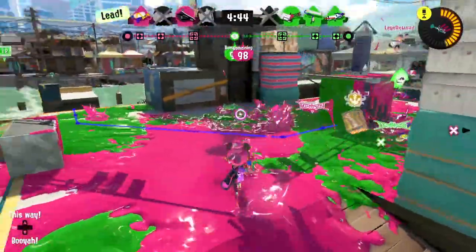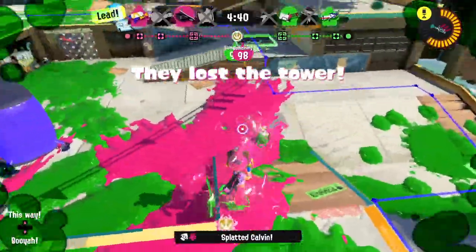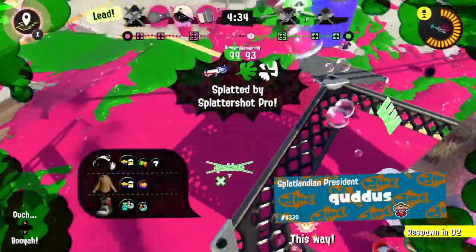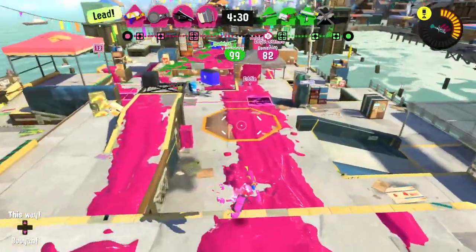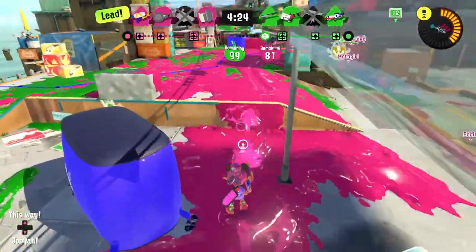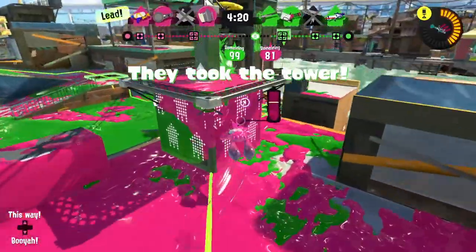I see one — and there's another, waiting for me. Gotcha! Two down — hopefully that gives our team space to grab the tower, and it did for a moment. No checkpoints yet, but we're earning points. They took the tower. As far as I understand, if nobody activates the tower it moves back to the center, but if we activate a checkpoint it won't go farther back than that.